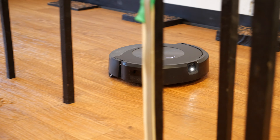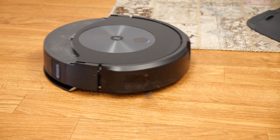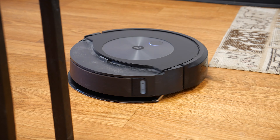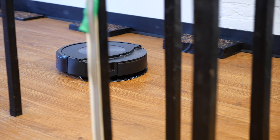The mop also helps it get rid of stuck-on dust on hardwood floors, so it can deal with virtually any situation when it comes to floor cleaning. We also like the fact that the J7 Plus Combo is incredibly customizable when it comes to cleaning.